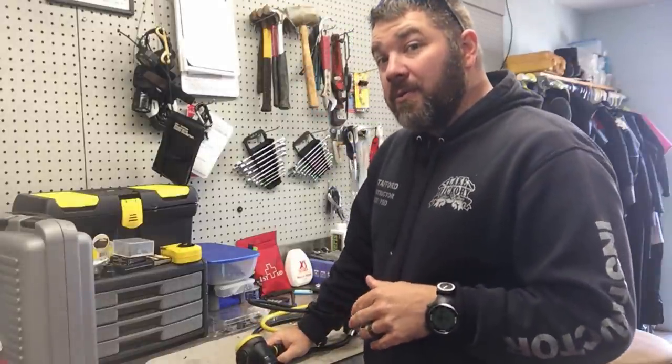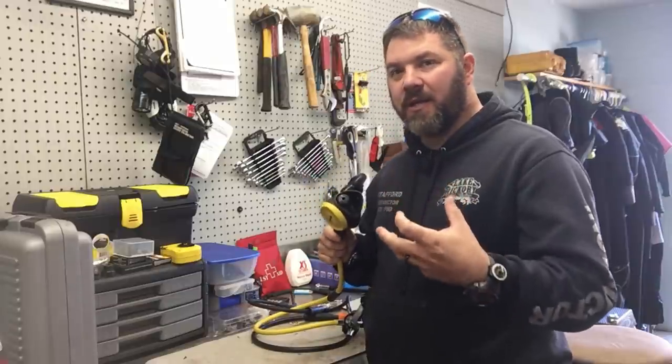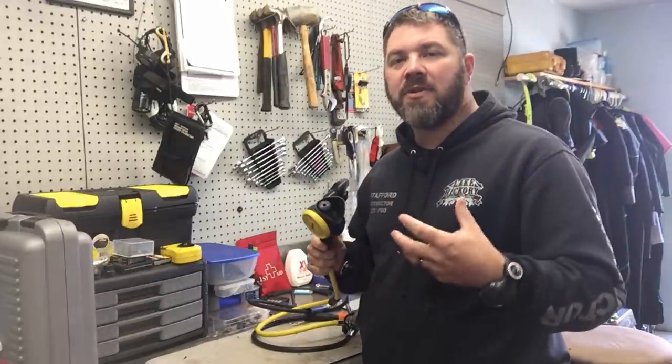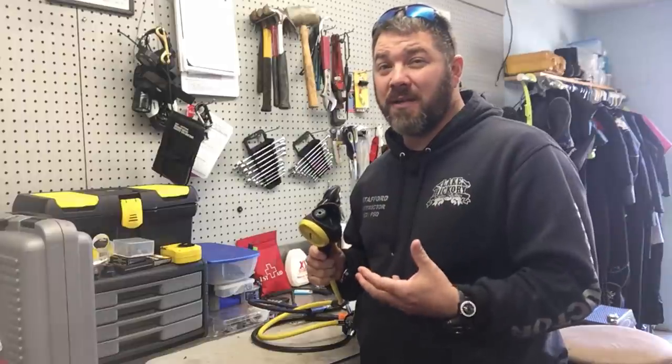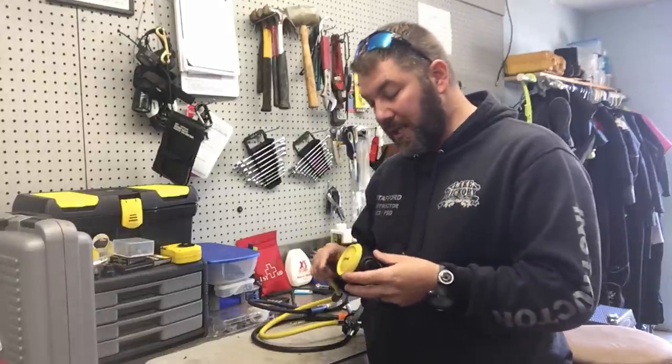What's up guys, this is Brian again from Lake Hickory Scooby Marina. I want to make a quick video on cleaning regs. I'm not necessarily going to show you how to clean your reg — I'm just going to show you some things that you may want to consider before you store your regulator when you think it's actually clean.